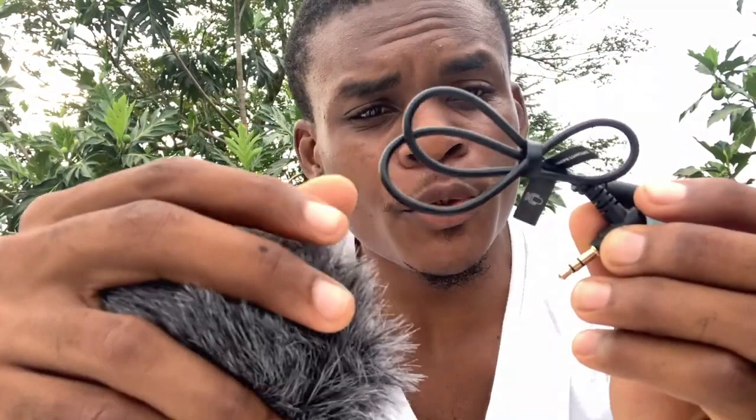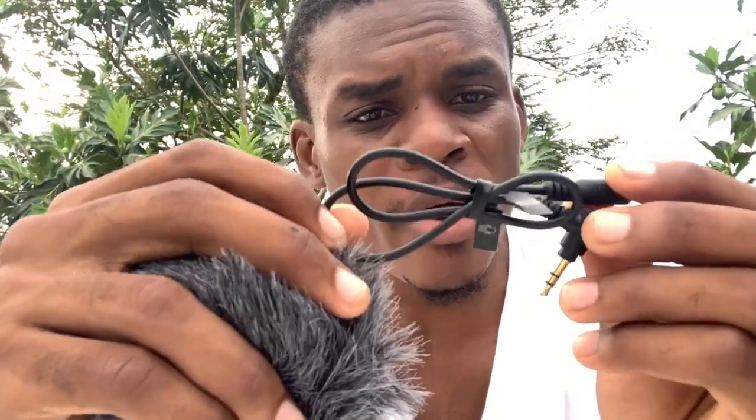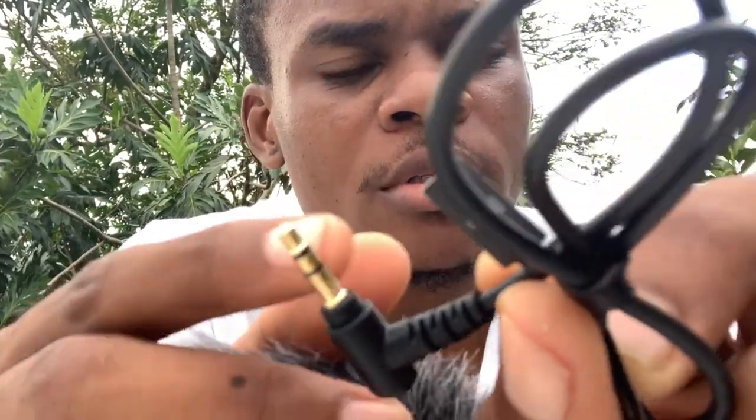I'm going to use this cable right here — this cable is for the mobile phone. As you can see, one part is for the microphone and the next part is for the phone. I'm going to pull it out and connect it to my phone now.